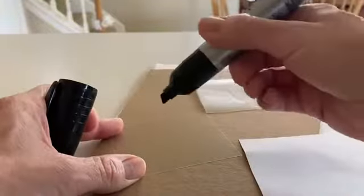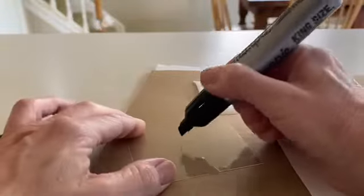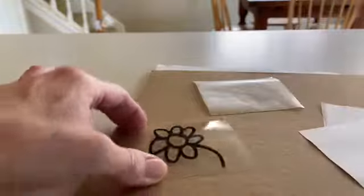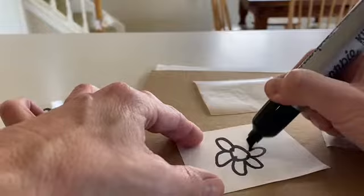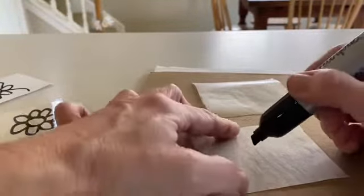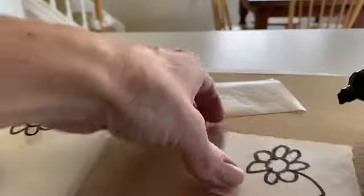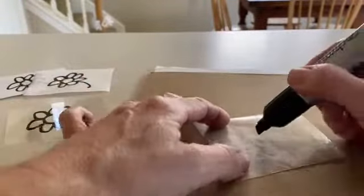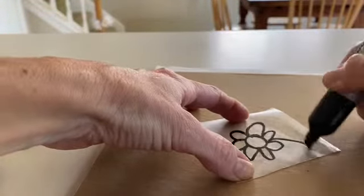I am not really a pro at drawing, so I'm just going to draw a flower. By the way, this Sharpie on the Duralar makes a very satisfying squeaking sound. I'm drawing on top of cardboard because I don't really want to leave a permanent marker mark of my lovely flower on my kitchen counter — never mind that it has silver nitrate stains on it from other experiments.